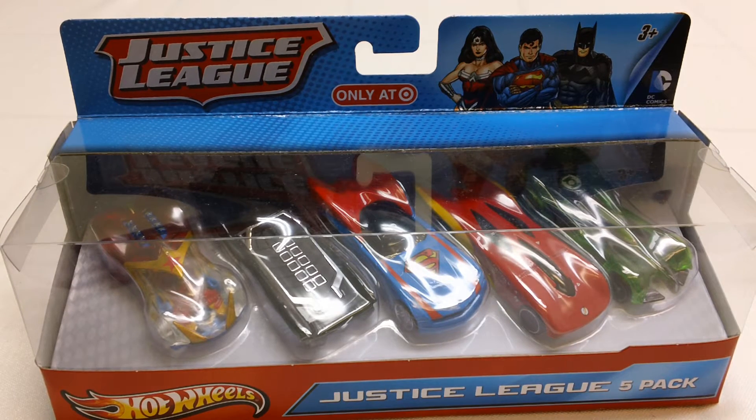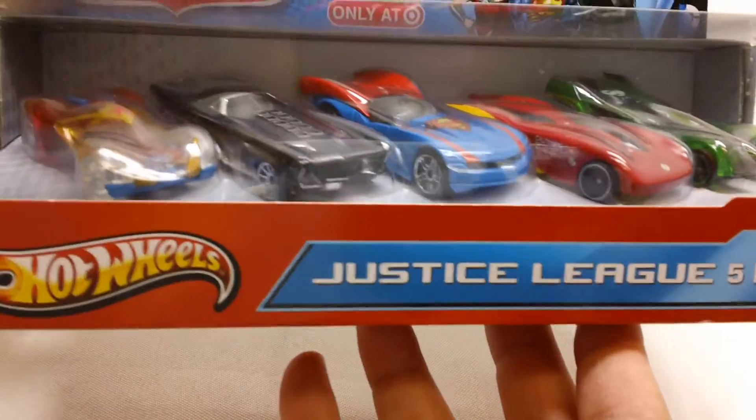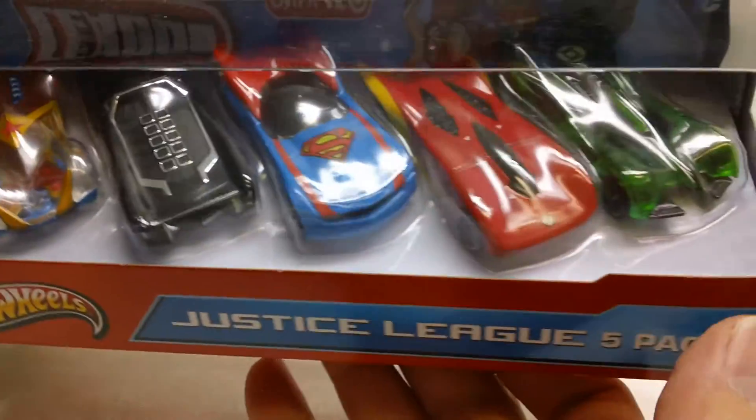Hey YouTube, it's OSUHarding1, and I want to show you something I ran across. This is a Hot Wheels set — it is a Hot Wheels Justice League 5-pack, and it is a Target exclusive. You can see there are five die-cast cars in there.